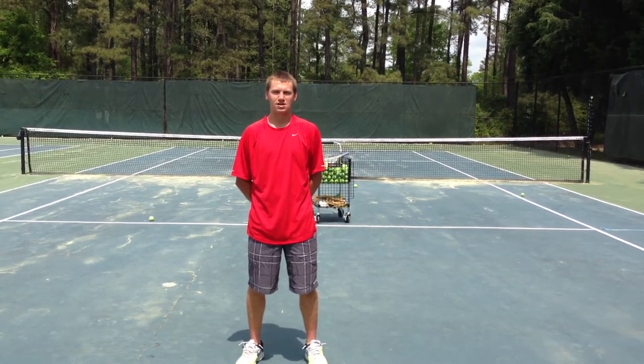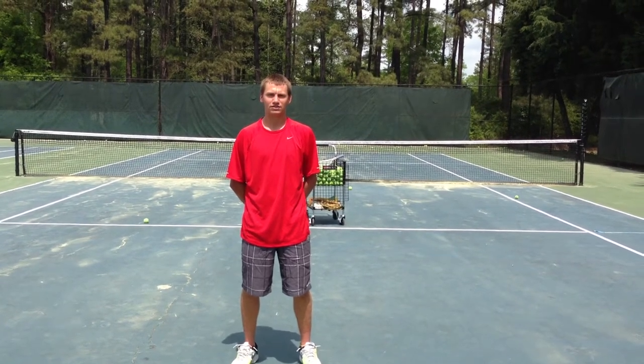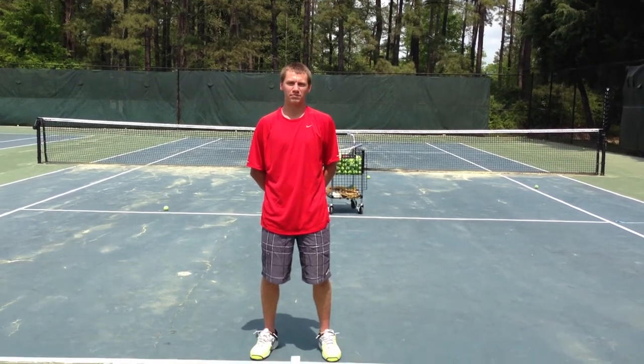Hi, I'm Taylor Buchholz. I'm a Methodist University freshman. I have been playing tennis for nine years. I was top 100 in the South at one time. I'm majoring in business with a concentration in professional tennis management, and I'm PTR certified.